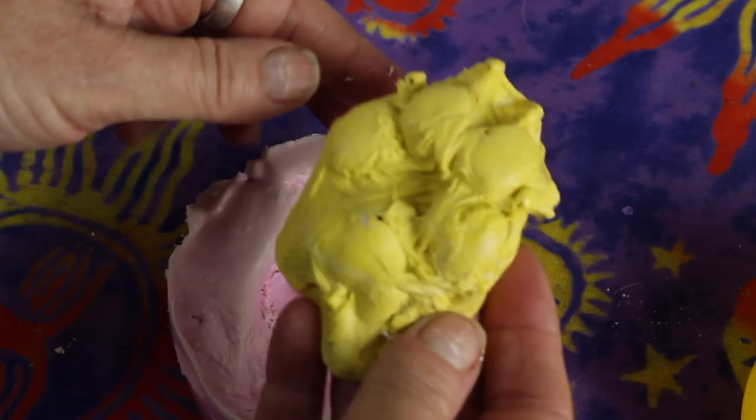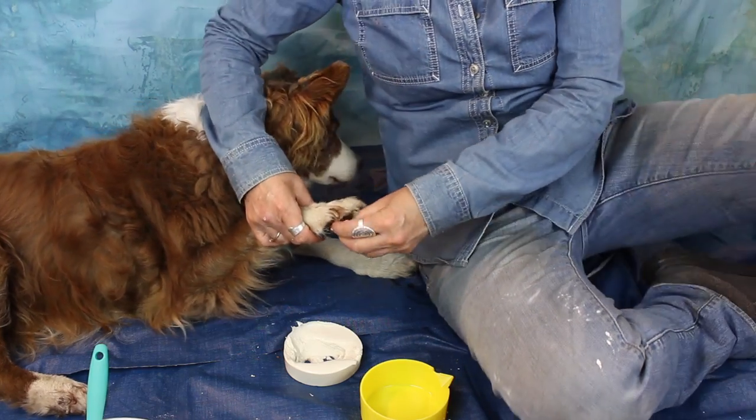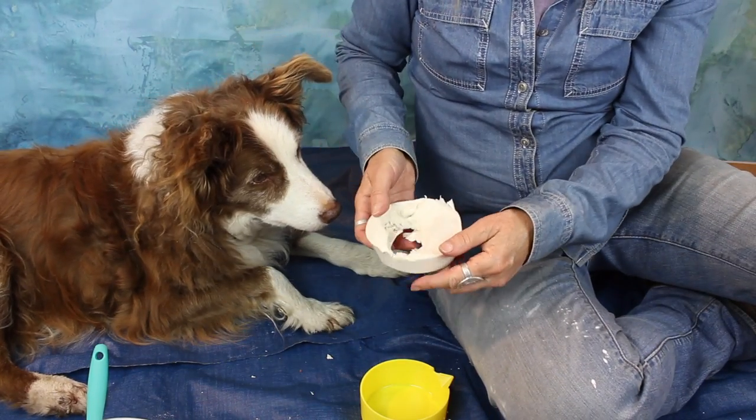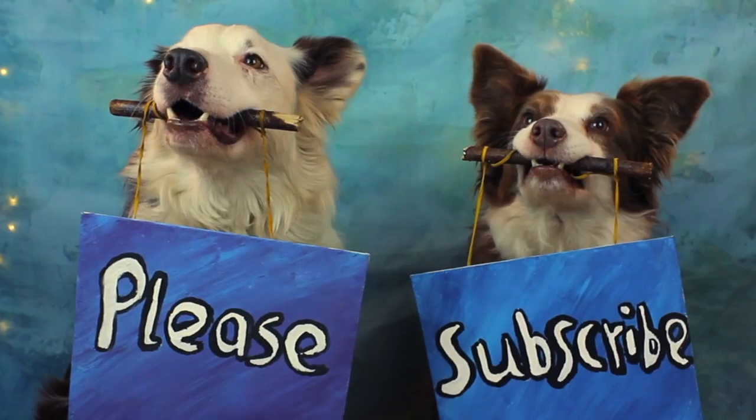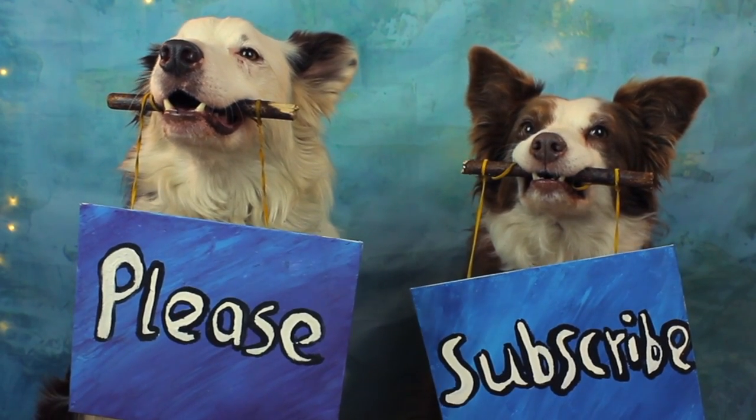In this video I'm going to show you one way to make a paw print mold out of dental alginate and how to make a cast from your mold. If you're like me and you skip through videos to get right to the instruction, please know that for the couple of extra minutes it takes you to watch the whole thing, you can save yourself a lot of time, supplies, and trouble. Trust me on this one.